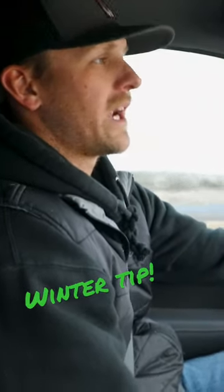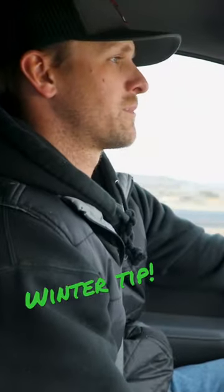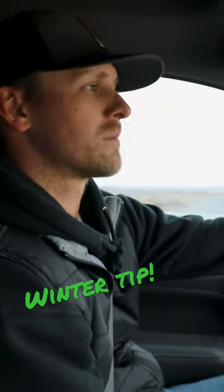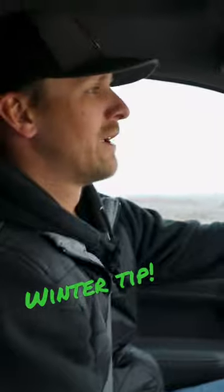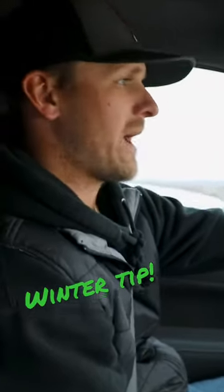A lot of times the braids and your braiding regiment or routine gets put on the back burner, because for one it's not fun to be out in this weather, and two you just think, 'Well, I haven't been using them so those braids should be all right.' They're typically not, especially if you've got a horse pasture or even a pen.